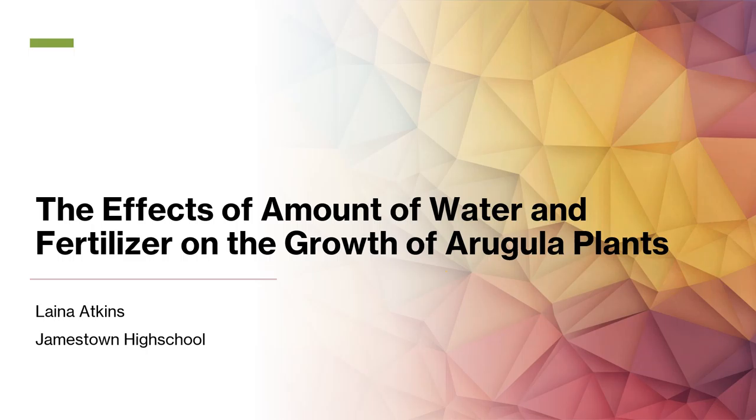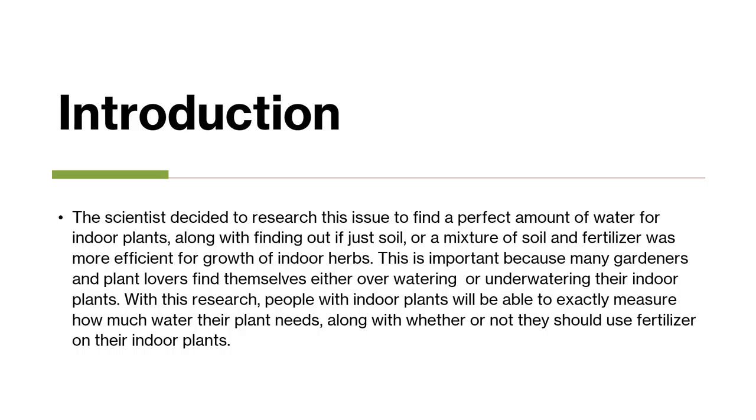The effects of amount of water and fertilizer on the growth of arugula plants. I decided to research this issue to find a perfect amount of water for indoor plants, along with finding out if soil or a mixture of soil and fertilizer is most efficient for the growth of indoor herbs.